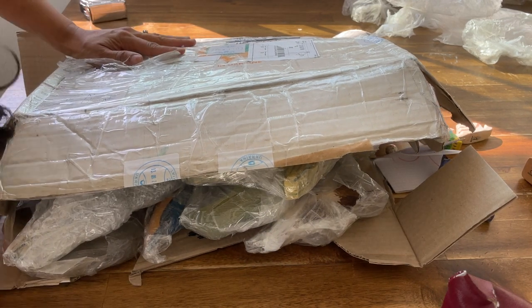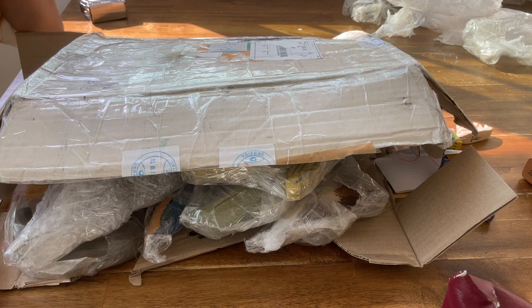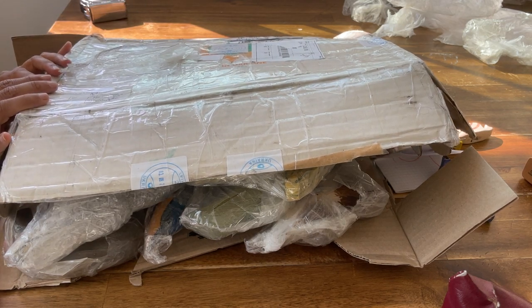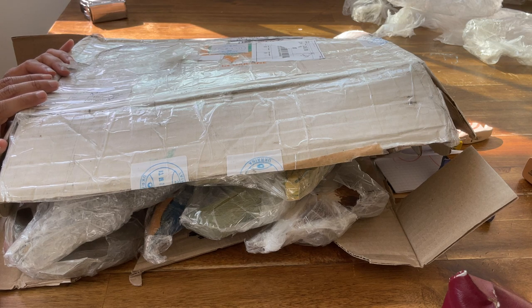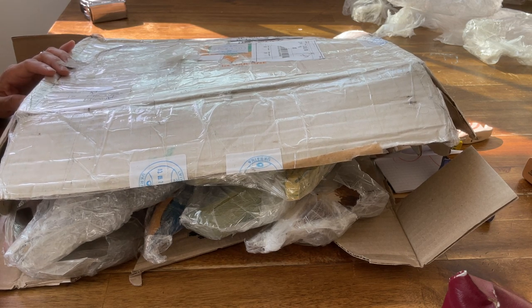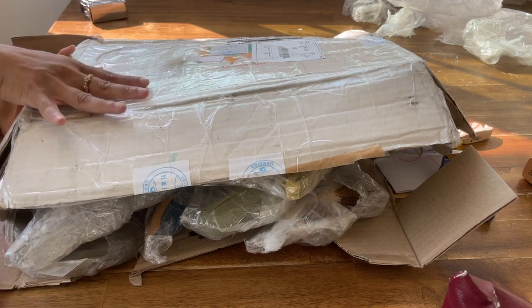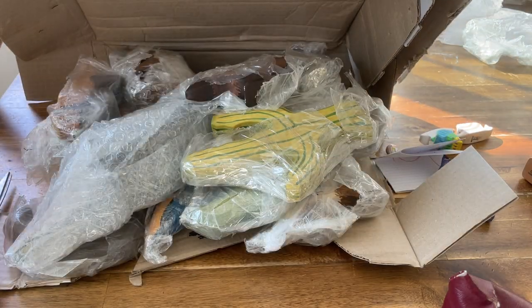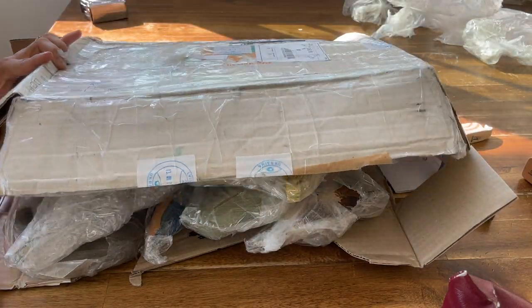Hi everyone, Preeti here with A Life of Toys and I'm back with another unboxing video. I am very excited today because I have the Ukrainian brand Dadaka Craft, who has very generously sent me some of their newest animals that they've created and been working on. Let's get started.